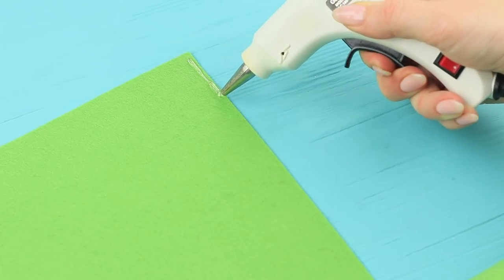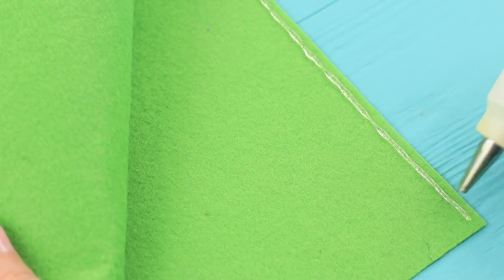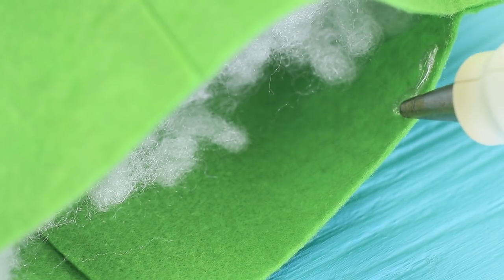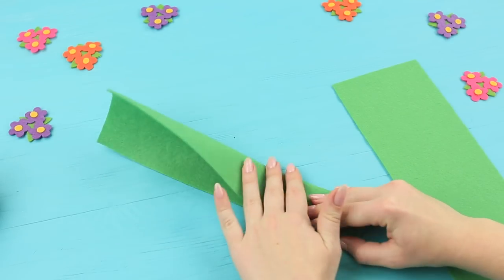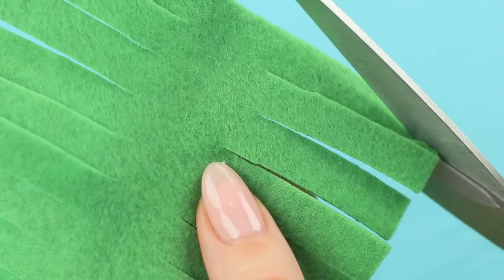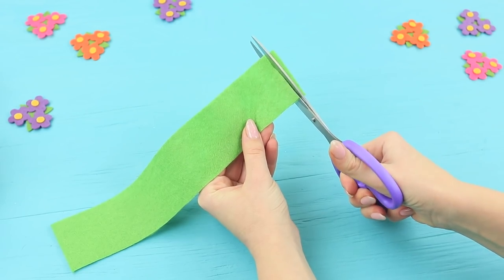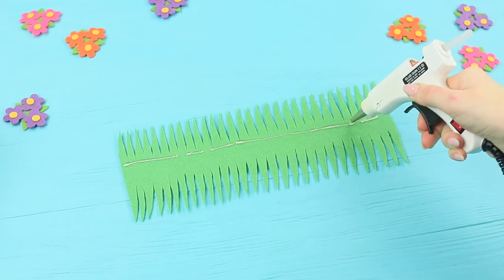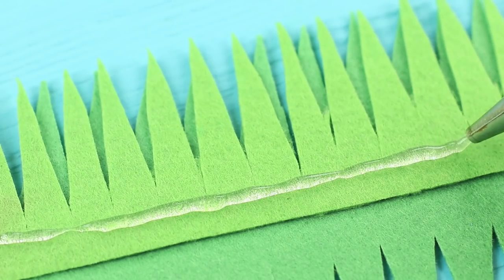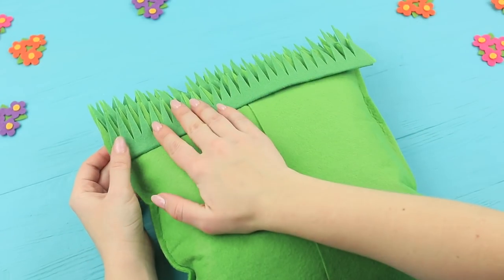Hot glue together a square out of two sheets of green felt. Connect two squares like that with hot glue. Stuff it with hollow fiber filling and glue the opening fully shut — the result is a soft pillow. Fold a strip of felt in half and cut some fringe, then cut it at an angle to make a shape like a blade of grass. Cut a strip of grass out of a lighter color of felt and hot glue the lighter strip in the middle. Put the grass layer together, make a few pieces just like that, and cover the whole pillow with grass.